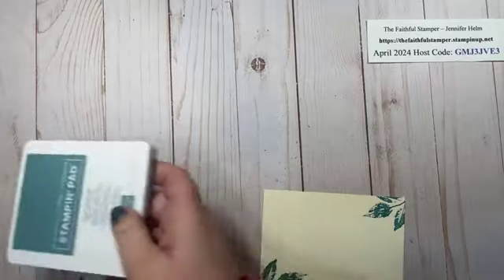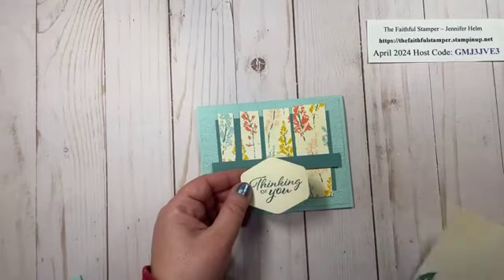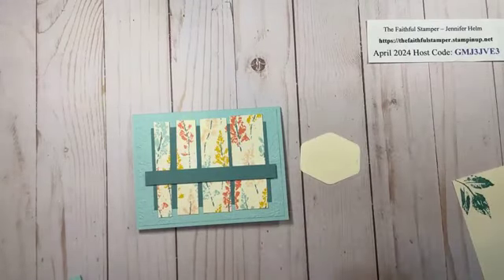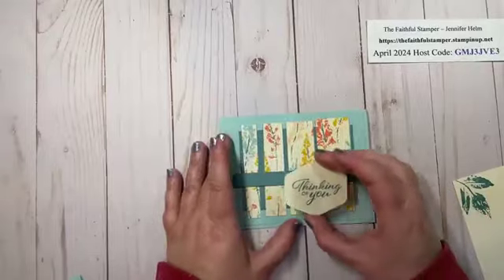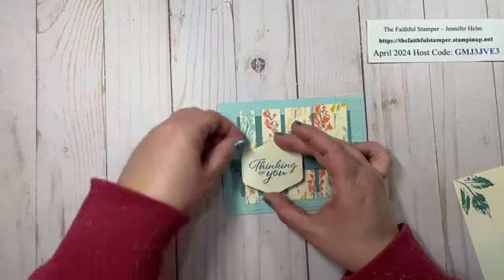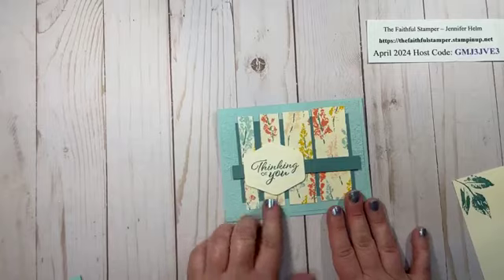Ink gets closed. Now for the sentiment and my punch, I need it to not get smooshed in the mail, so I'm going to take my adhesive and run some right down the middle, then take two dimensionals and put them on the top and bottom points of my hexagon so it'll stick and not droop. I think I'm actually going to place it off to one side — it kind of covers up a little of my spacing error.